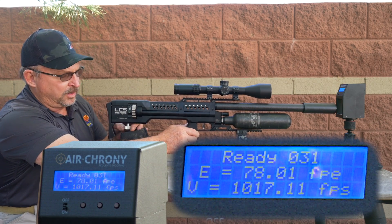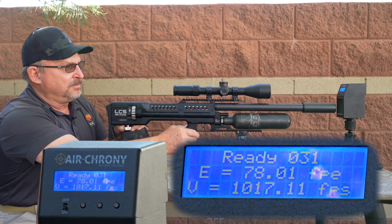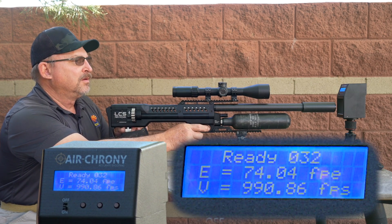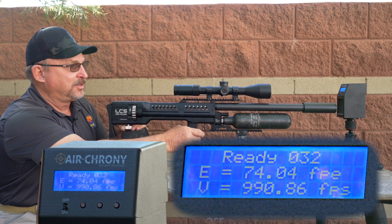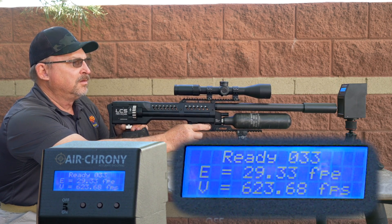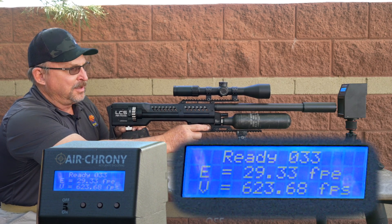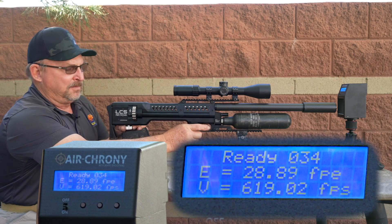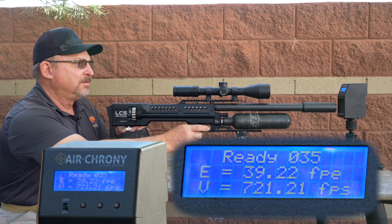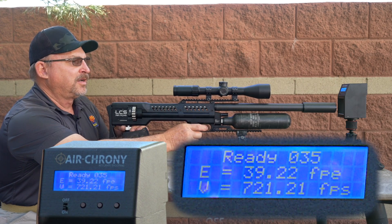So if you want to know where you're at, just turn it back down. We're at 990, and I came down quite a bit as you can see. There we are at 623 feet per second — it cycled the gun, but I would say a little more air pressure would be beneficial. We're at 721, and we're just going to go ahead and turn it up to about 900.